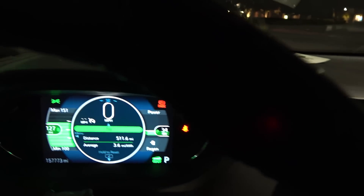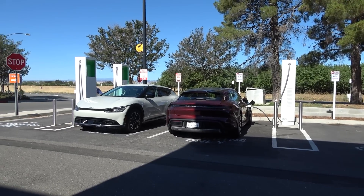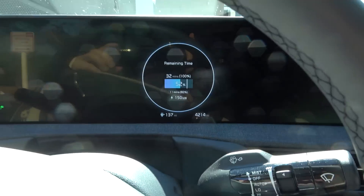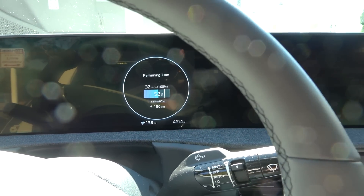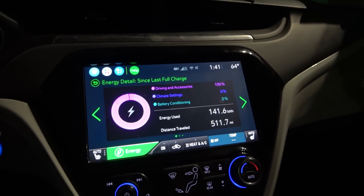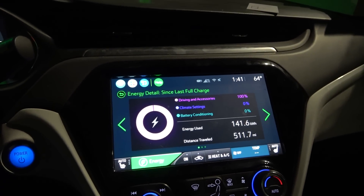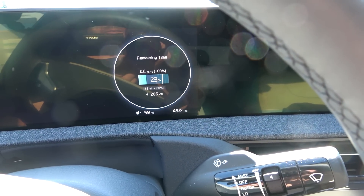Someone did bring up a valid criticism — some cars like the Kia EV6 let you check what the charging speed is without turning the car on. Simply opening the door or sitting in the car with your key will display in kilowatts what the current charging rate is, and the car doesn't need to be on to do that. That is an opportunity for GM to provide that kind of information. When I was driving the EV6, I left the car off but jumped in and looked at what the DIC was displaying.